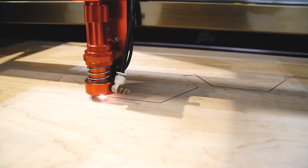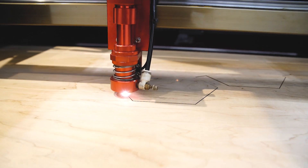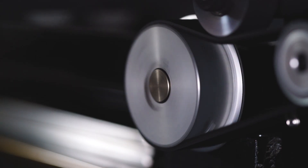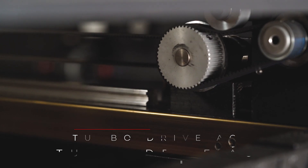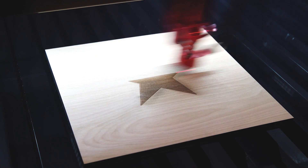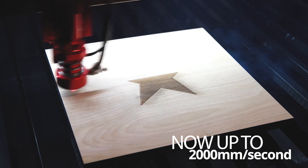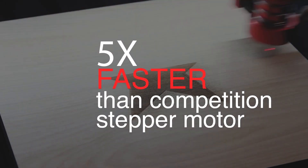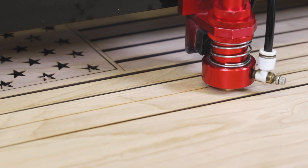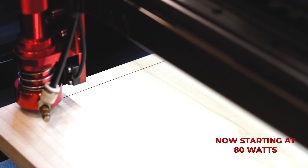For larger jobs that require more power in a bigger working area, the all-new LS Industrial Series is the answer. The LS Industrial Series machines are even faster thanks to the all-new Turbo Drive AC servo motors that offer great precision and processing speeds up to 1500 millimeters a second, five times faster than the competition's stepper motors.